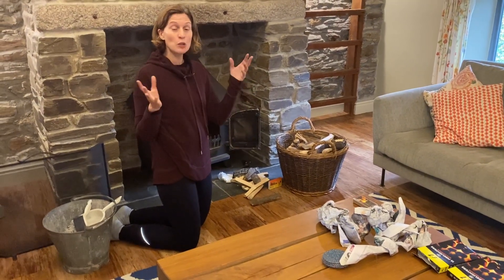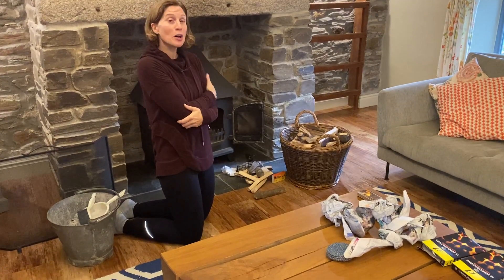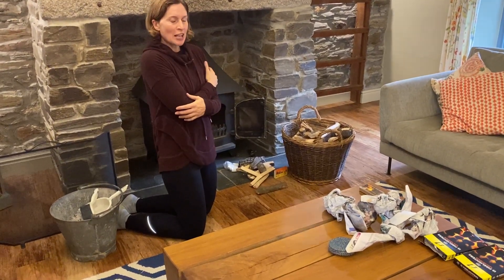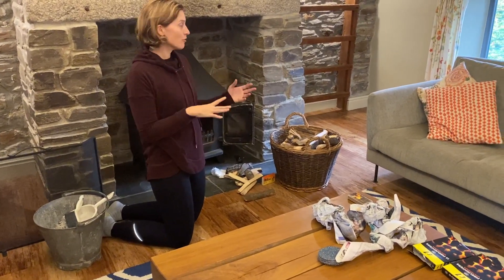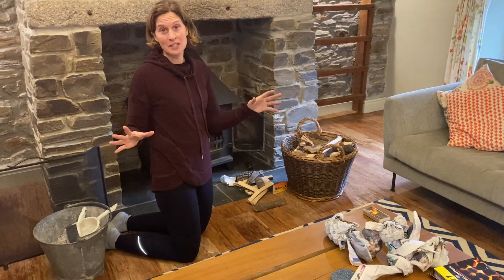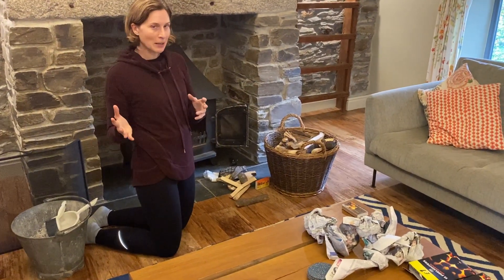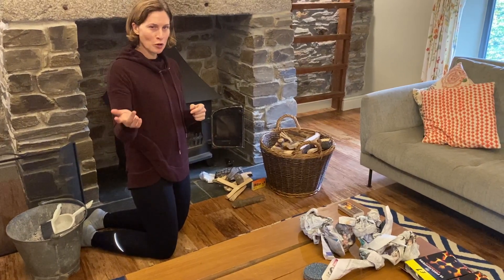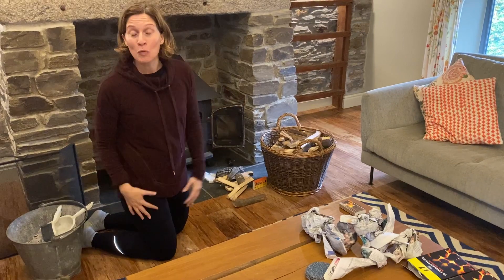Today we're going to talk about when you arrive at your cottage on a cosy October, November, or January evening, how to get started with your cosy log fire. Here at Trude Ethic we grow all the logs in the woodlands on the farm — they're harvested sustainably and cut by John, who's holding the camera today, and who's going to talk us through how to light your fire when you arrive.